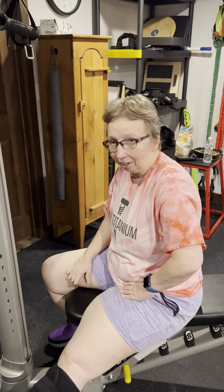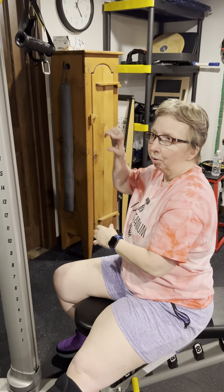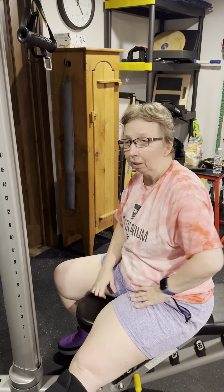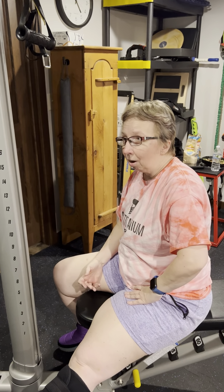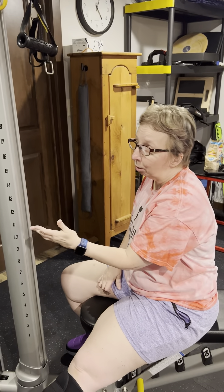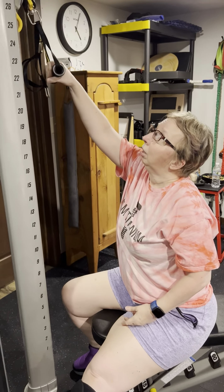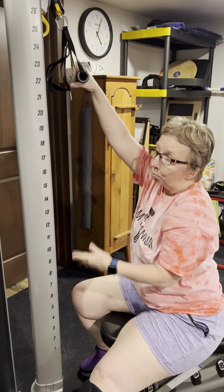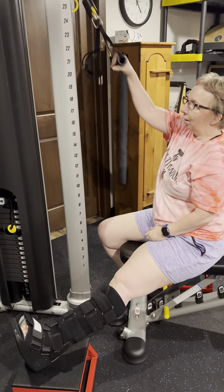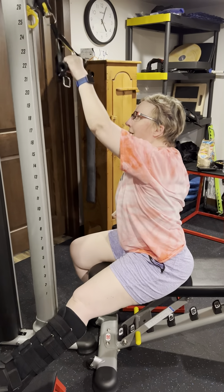My next exercise is a single arm lat pull-down. Very similar to the last one, but it exercises the muscles just a little bit differently and helps keep the arms equal in strength because I'm working them individually. You can do it with a resistance band — just a tall anchor point sitting. You can also find used equipment on Facebook Marketplace. My leg is comfortably resting and I'll just do a few with each arm.